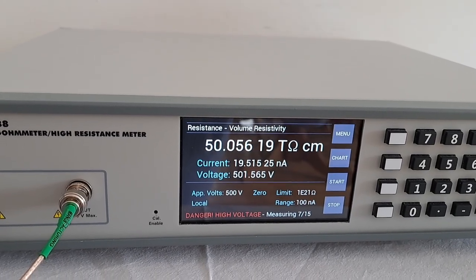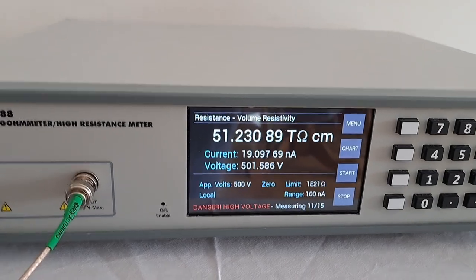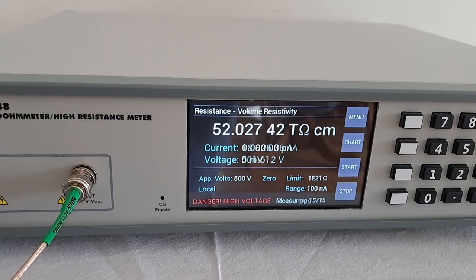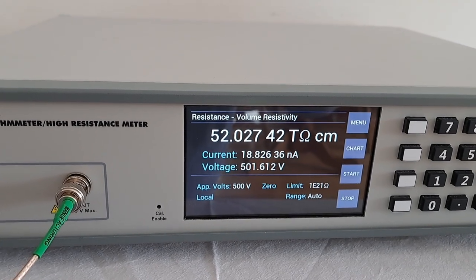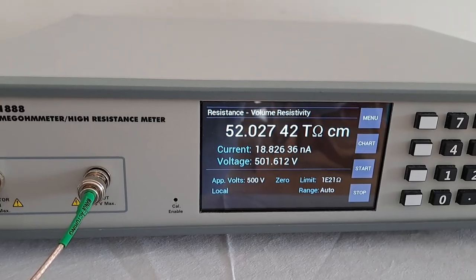In this particular case, normally the measurement would be for 60 seconds, but to reduce the test time I'm only doing a measurement for about 15 seconds. You can see that the volume resistivity is shown directly in the correct units — ohm centimeters — and that is it: a basic measurement of volume resistivity.